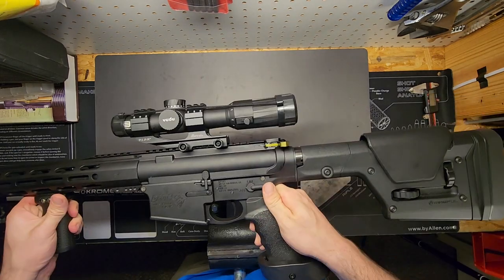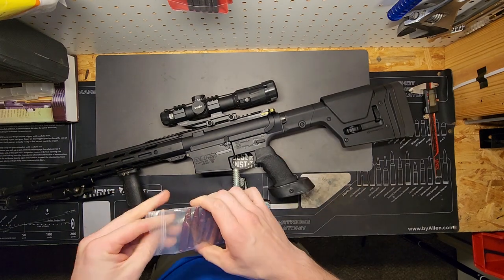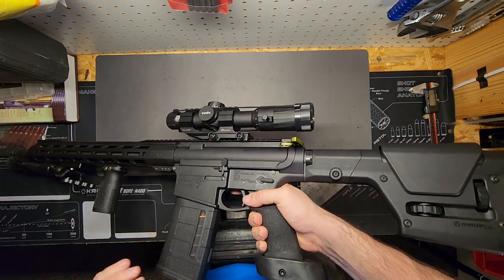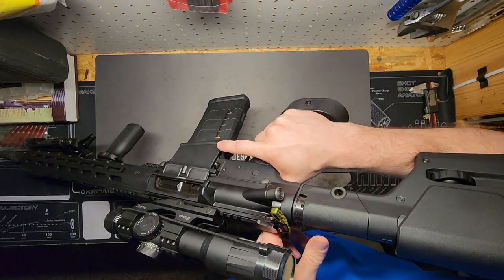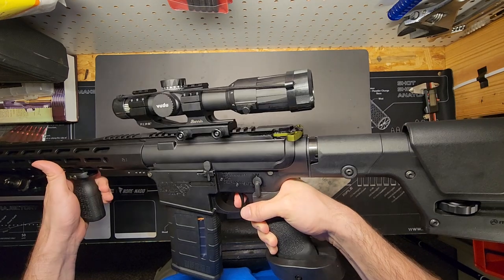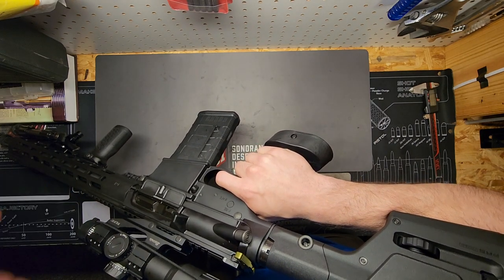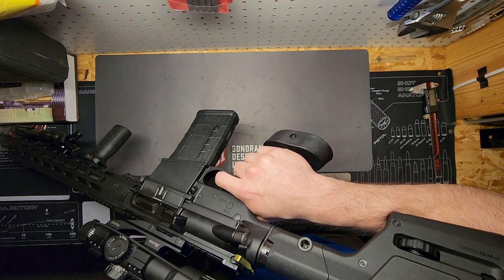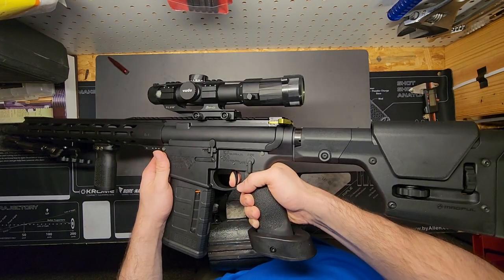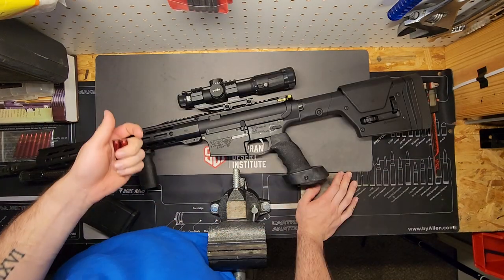It shouldn't go to safe unless the hammer is cocked — cock the hammer, throw it on safe, nothing — that checks out. Now let's try it with some dummy ammunition. Make sure there's no live ammunition in there, load one in. Don't baby your firearms when you're doing this check. Fed one in — check — still in there. Nothing on safe, go to fire. I'm gonna hold the trigger when I eject that round. Pulling the charging handle executes extraction, ejection, and on release it does feeding, cocking, and chambering.